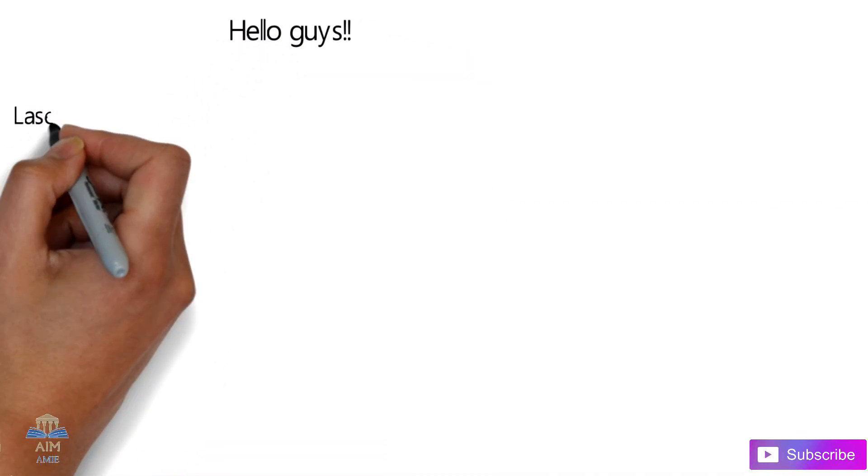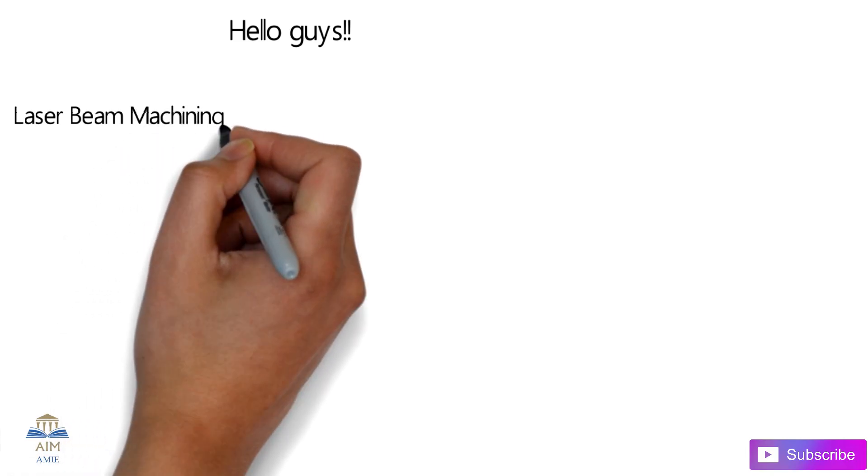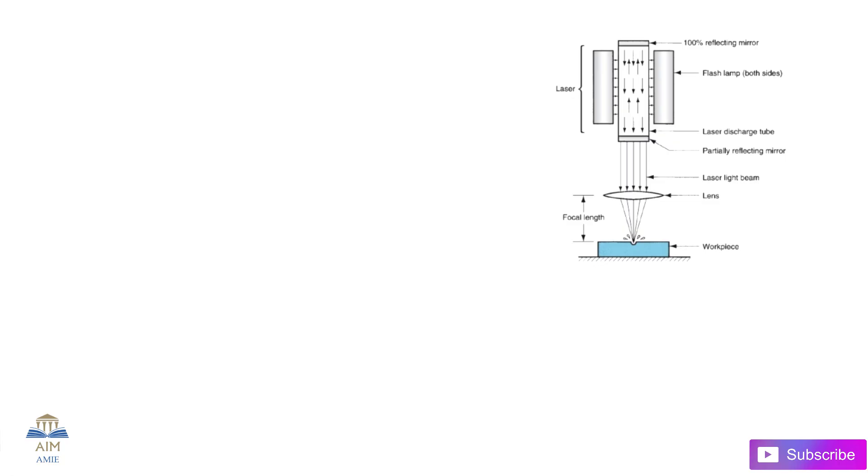Hey guys, welcome back to Aimami. In this video we are going to learn another non-conventional machining process, which is known as the laser beam machining process.